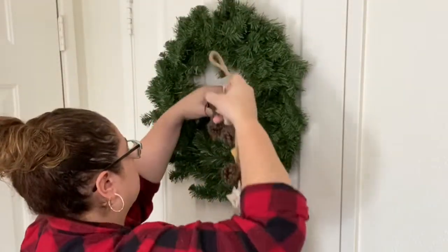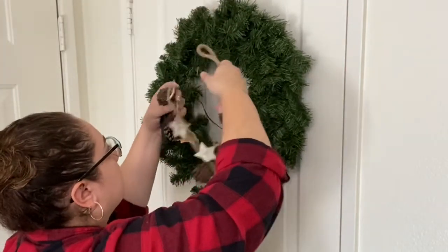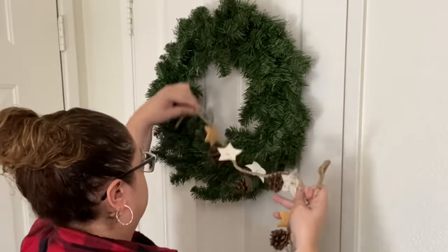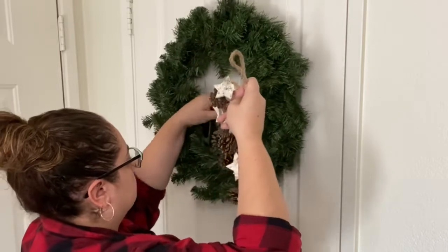This was pretty easy to do. I just wrapped the garland around the wreath, trying to get it as even as possible on both sides and making sure that the battery pack would be behind the wreath and in a position that it wouldn't fall down.